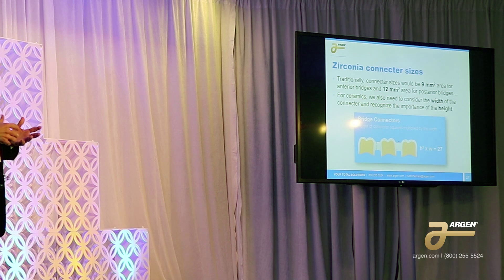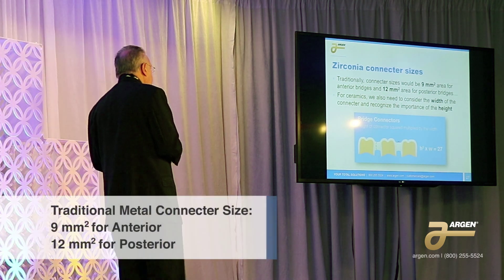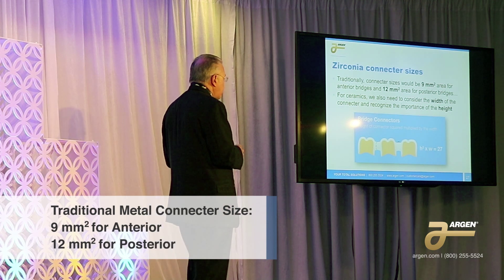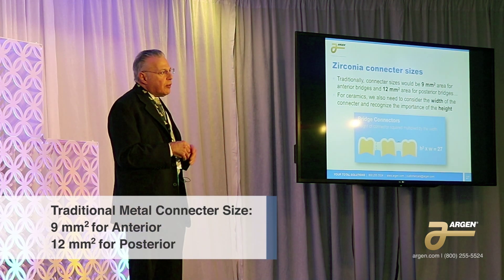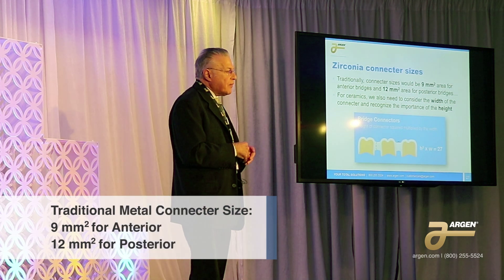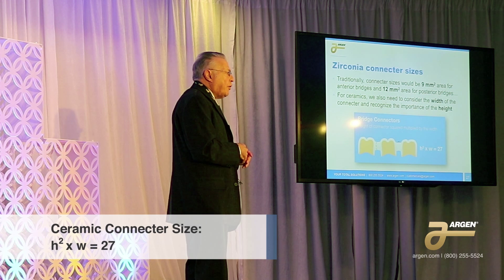As I mentioned, connector sizes are very important. For metals, we would traditionally say an anterior connector size would be 9 square millimeters and for a posterior 12 square millimeters. For the most part that was more than satisfactory, but that's nowhere near satisfactory for a zirconia unit.